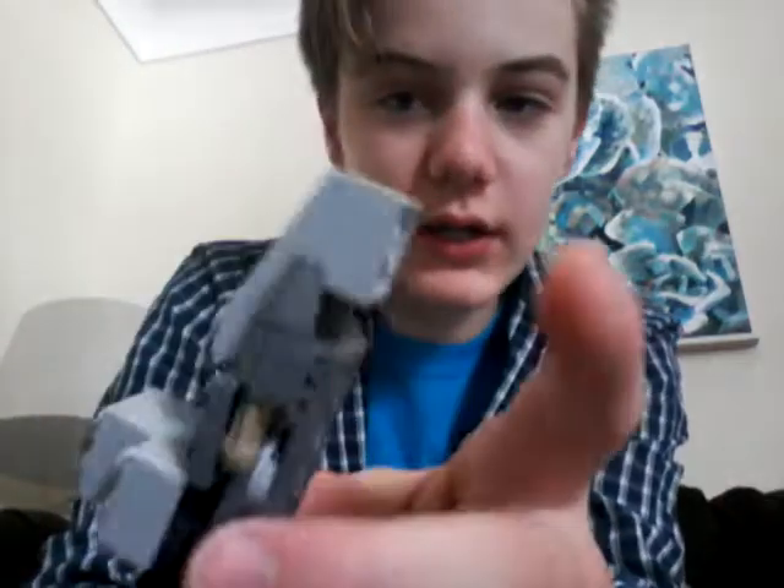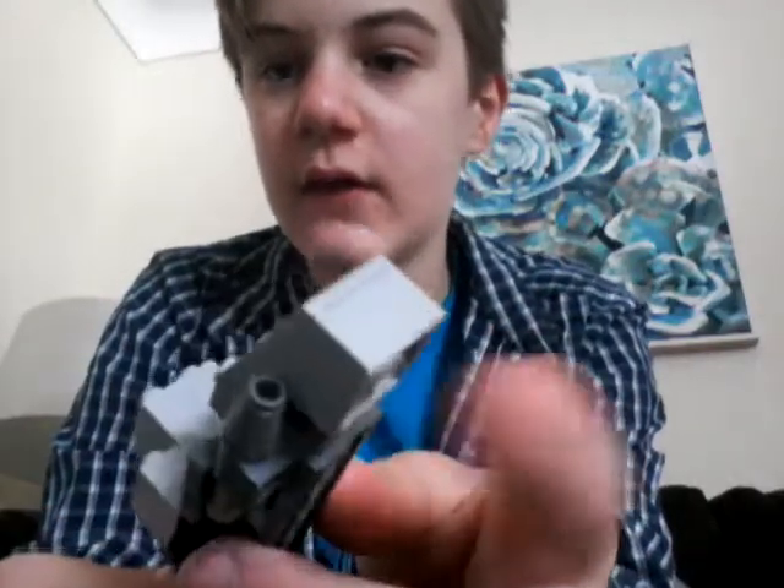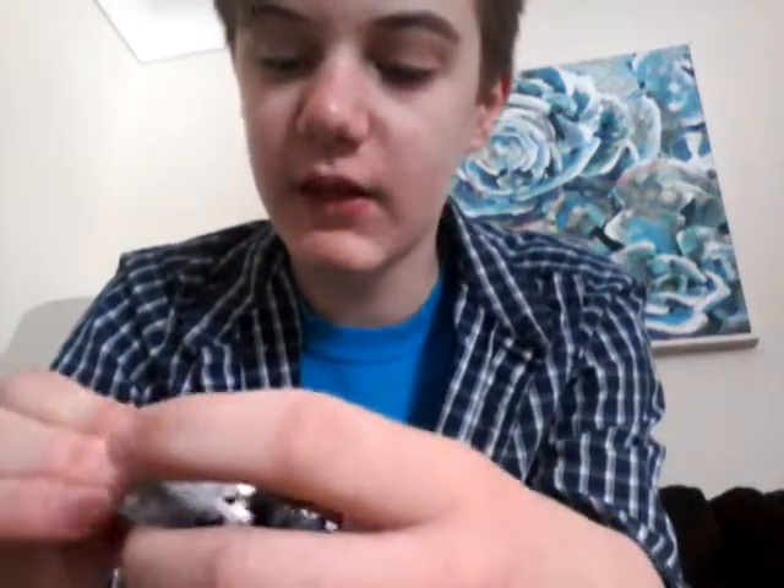If you look underneath this thing, there's actually a block there. But you can take that out if you want — it's just going to look a little different. To be honest, I would put it here because it gives a little more support in the front.